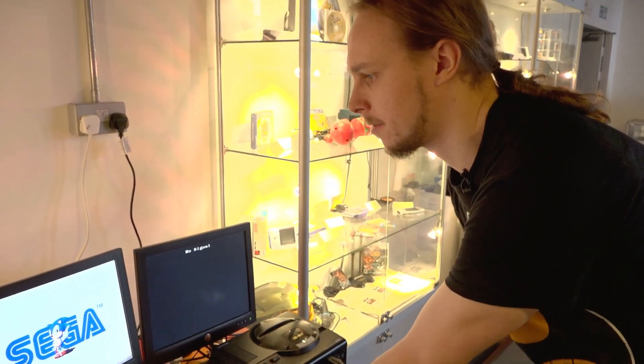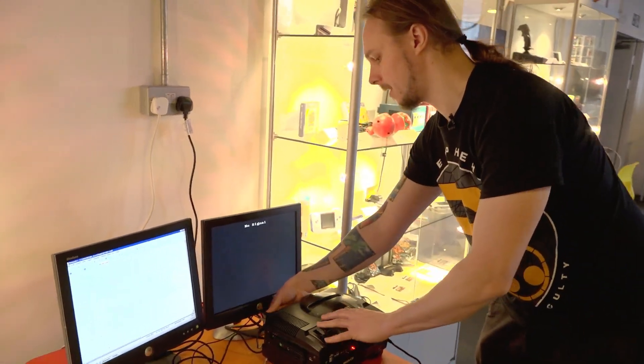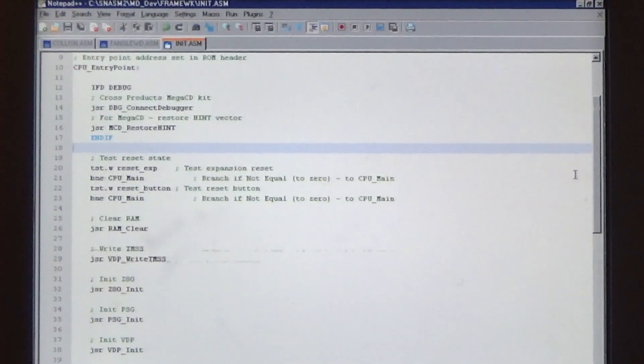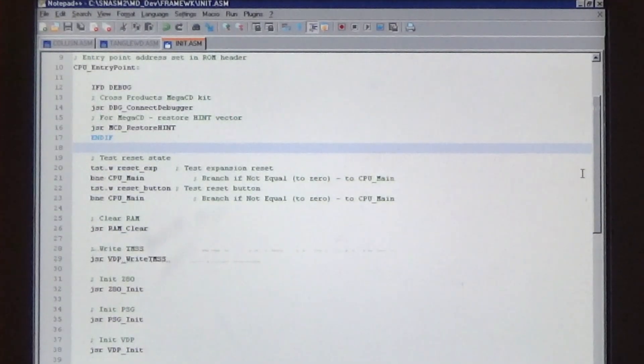The driver's already loaded — it's already in the autoexec.bat — so the SNASM card's ready to go. It's all plugged into the back of the development kit via a SCSI cable; it's a parallel cable but serves a different purpose here. This is part of the Tanglewood code base. Tanglewood is a game I'm releasing next year on real cartridge for the Sega Mega Drive, coded in raw 68000 assembly language.